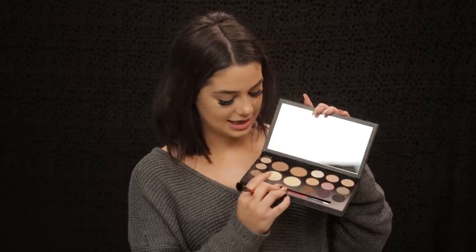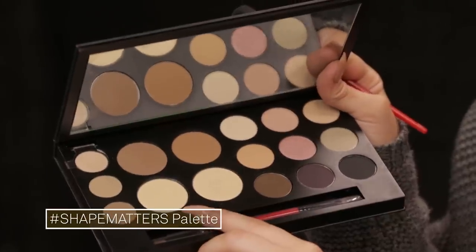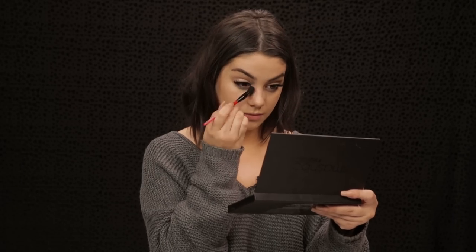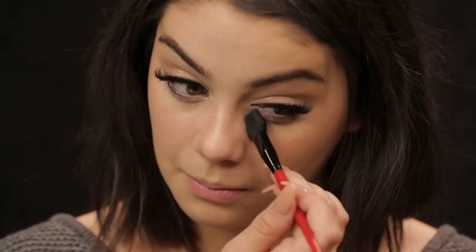My little trick for my under eyes: I look up, then grab my sponge and blend out any creases before putting powder down there. Then I take the lighter shade in the palette to set my under eyes, but also keep the brightness from the concealer — I don't want to set it with the same shade I used for my entire face, because that would defeat the purpose of using the lighter concealer. I also use this lighter shade to clean up anywhere I want, like under my contour — it kind of chisels out your contour a little bit more — and I always take a little bit on my forehead as well.